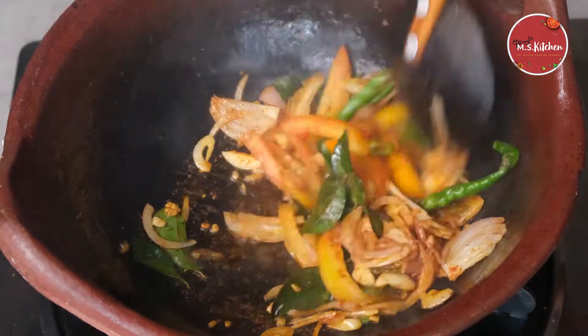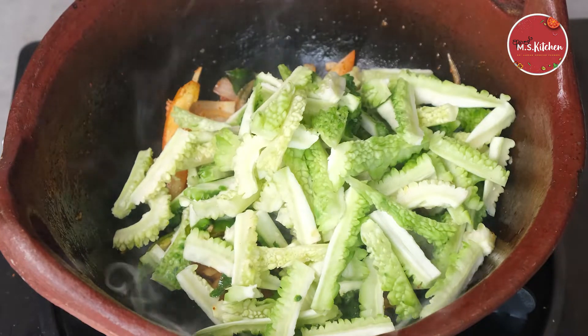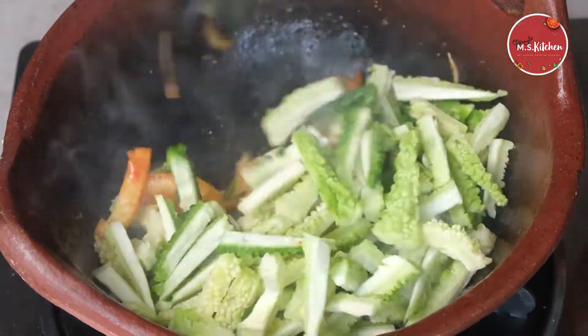We will use this to spread the sapi to the ground, using the sapi to release it. Then we add the sapi and mix.